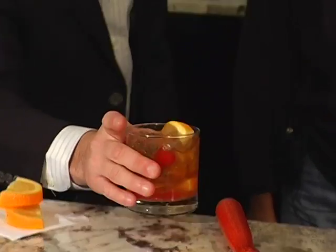All right, here we go. It's all mixed up. This is the Woodford Old Fashioned. Just like Mama used to make. This is great. I hope you all enjoyed it for the holidays. Perfect.